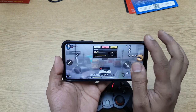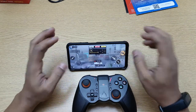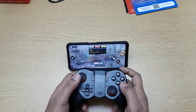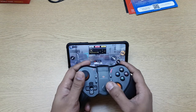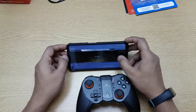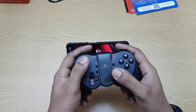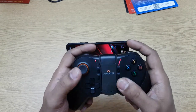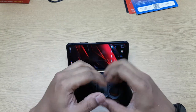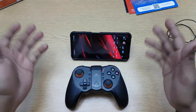All in all it's a good option. The only problem I had was with aiming — running, jogging, and jumping are fine, but aiming takes getting used to. The good thing is I can be running, jumping, shooting, and turning all at the same time. So if you want to take your gaming to the pro level, these gamepads actually help a lot.